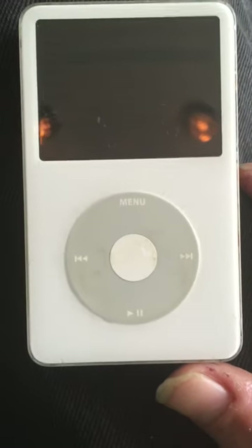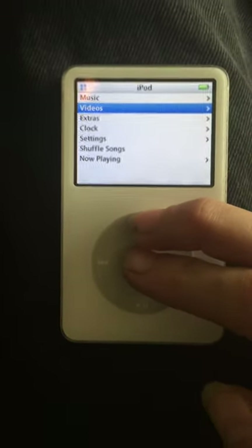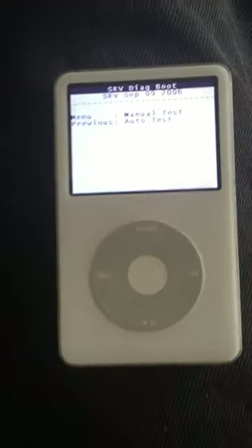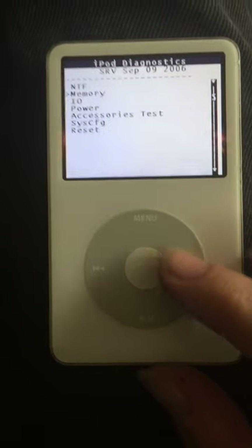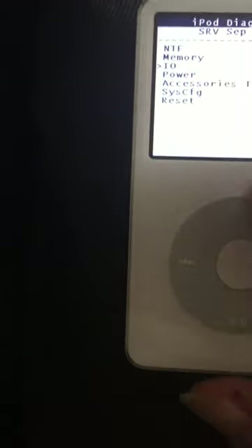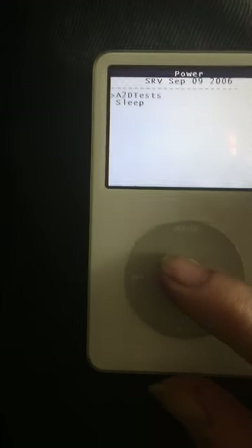We're gonna give it a shot right now. You're gonna hold this and then hold this — and there you have it. Then you will go to Menu and scroll down to Power. Once you're in Power, you can click on Power.